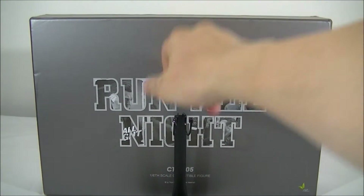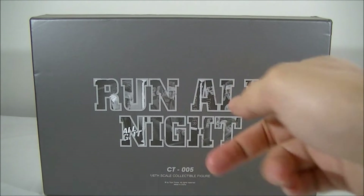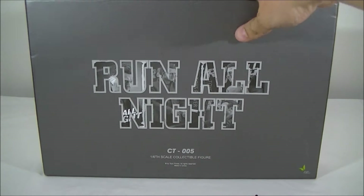The box is pretty stock standard, not quite the same artistic style as their previous boxes. But Run All Night is there on the front, and it's all nicely foamed out inside to house the figure.